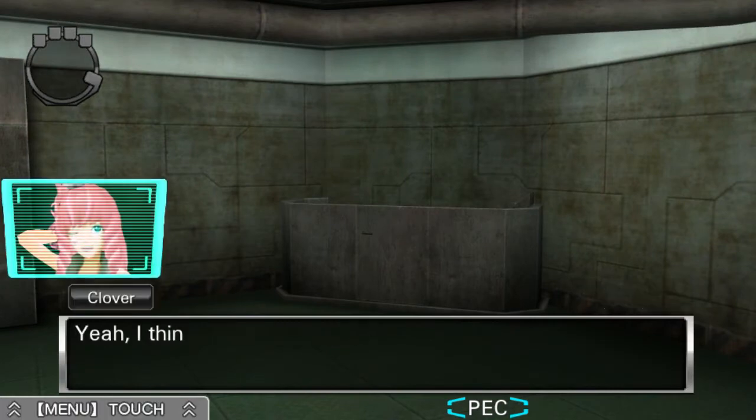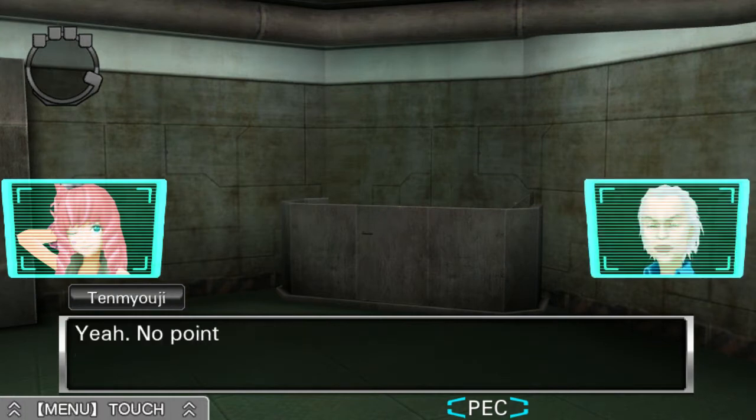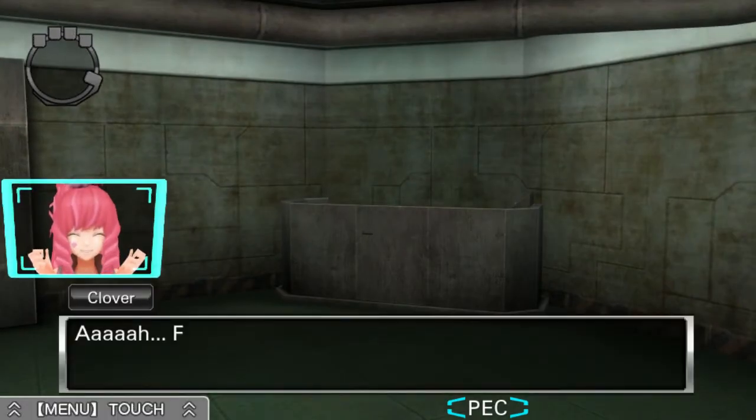Can we take these off now? Yeah, I think so. I mean, we unlocked the door to the decompression chamber, right? Yeah, no point in keeping the damn things on now. Off they go. Feels much better.